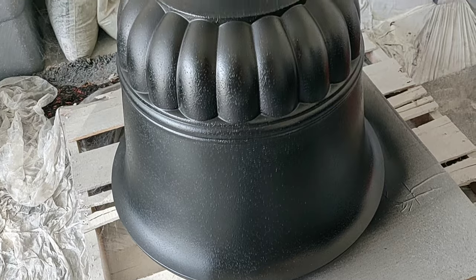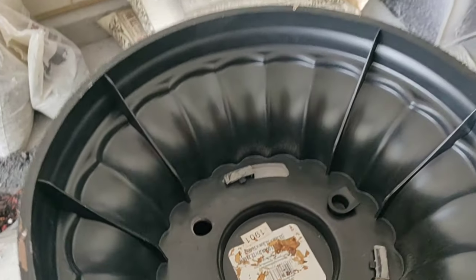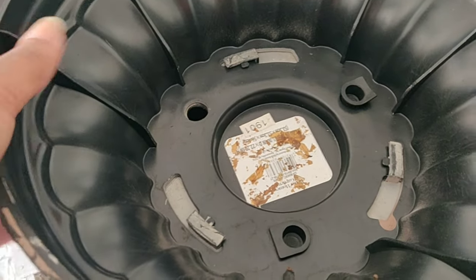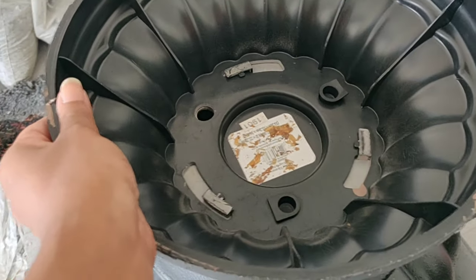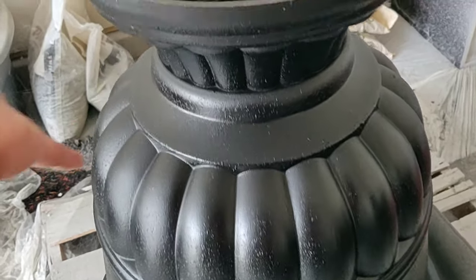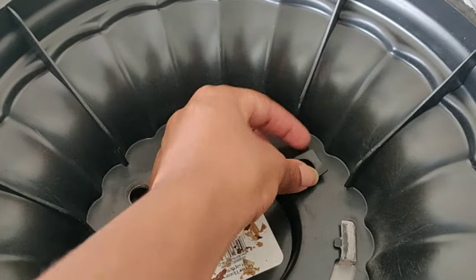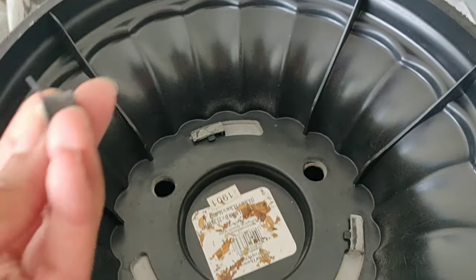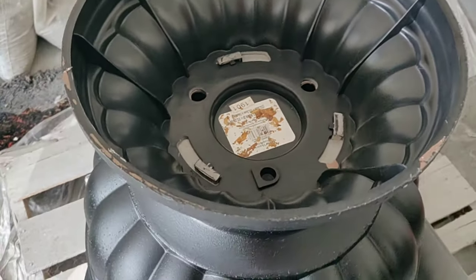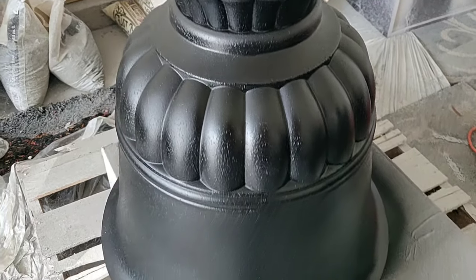I just wanted to show you the bottom of the pot now that it's fully dry with the top coat. It comes with a little twist-off situation so if you don't want the base — just the pot — you can remove the feet. It also comes with drainage holes that have plug inserts you just pop out to get your drainage.